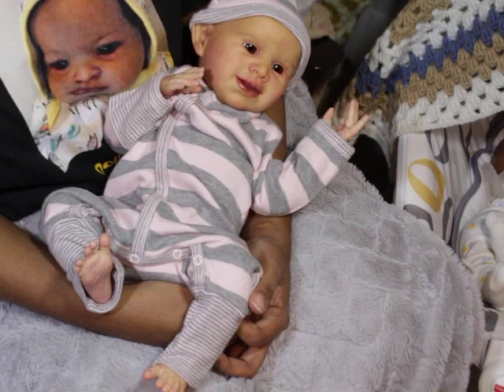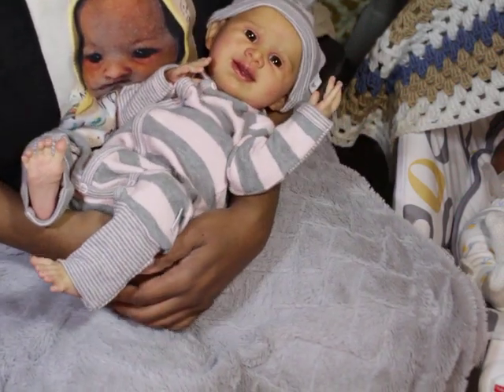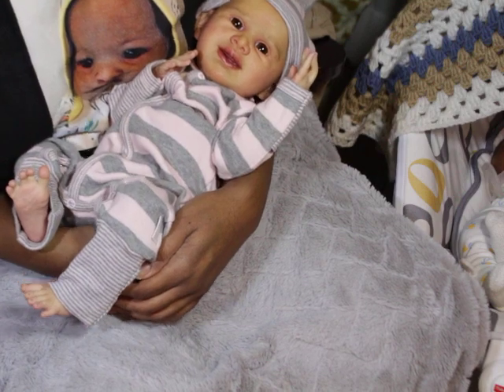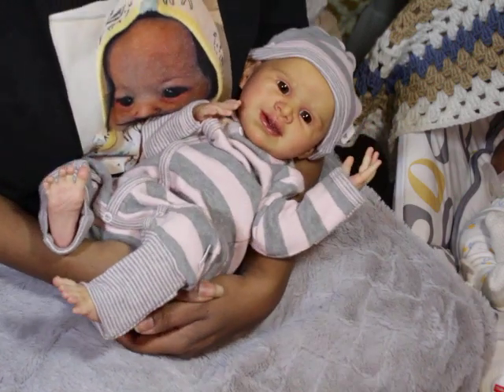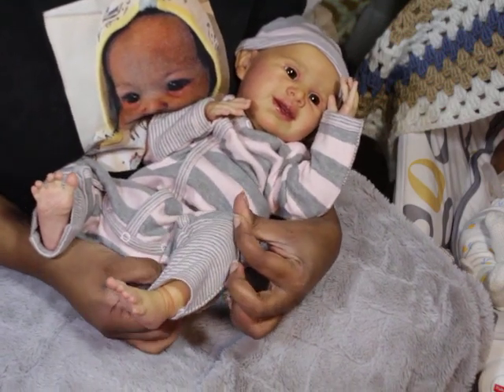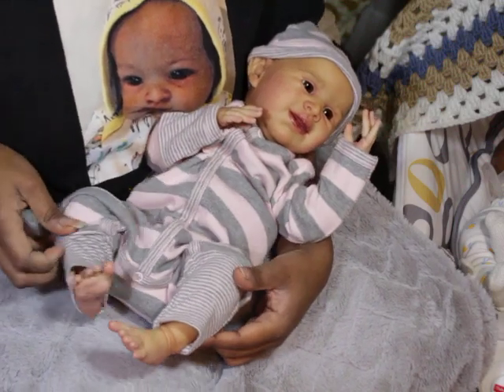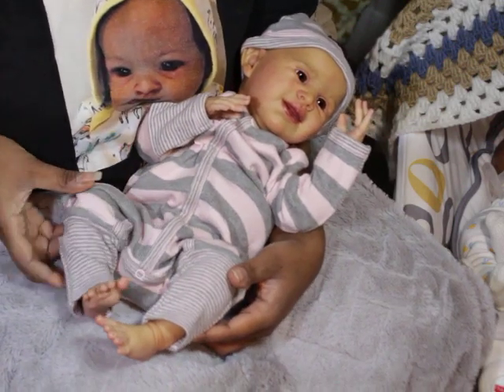I think she wants to stay with me. Maybe I need to breastfeed her and see if she latches on — if she latches, she has to stay; if not, she has to go. Just kidding, I'm not going to breastfeed the doll!